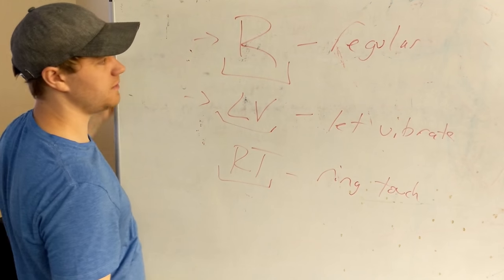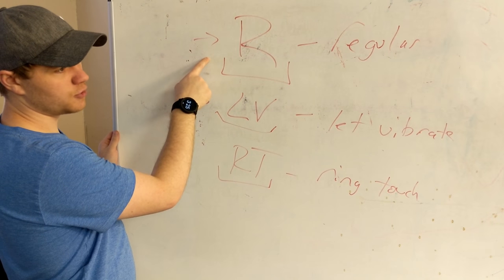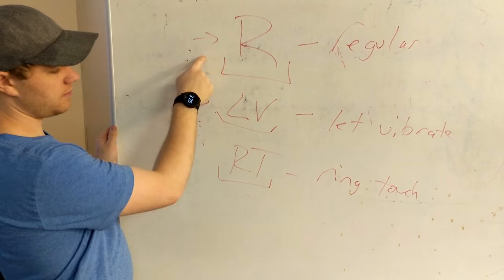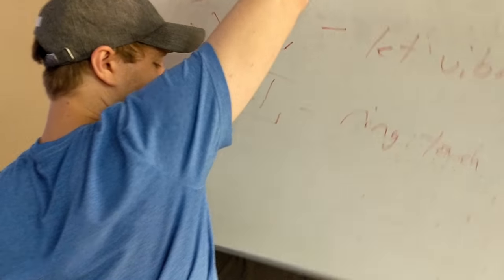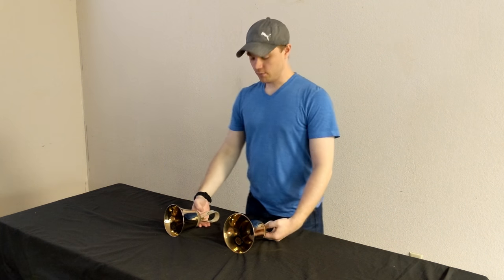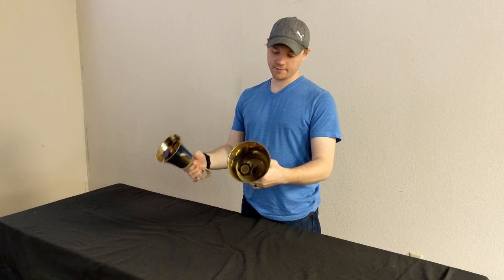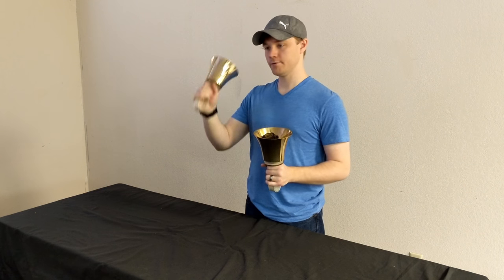This RT is going to be the shortest of the three. So if you're calling them short, medium, long — RT is short, regular is medium, LV is long. Let's hear them. I will first demonstrate the regular ringing style. So I'm playing an F4 and an A4 right now. Here we go.